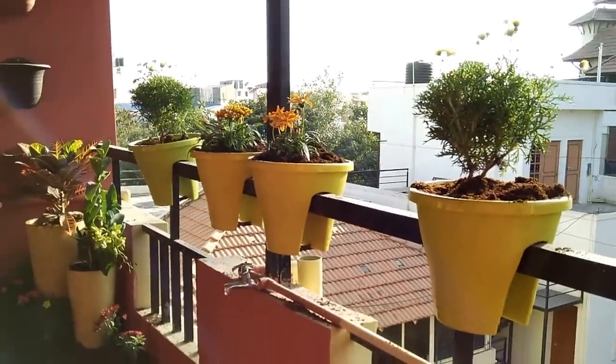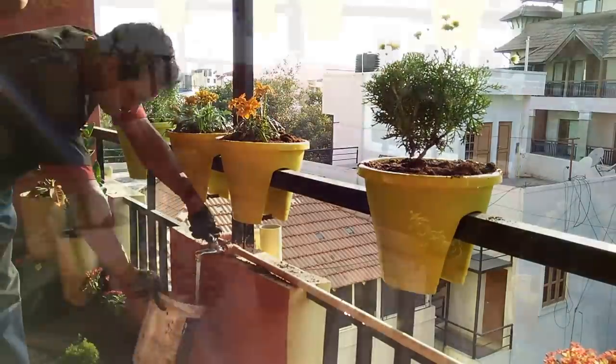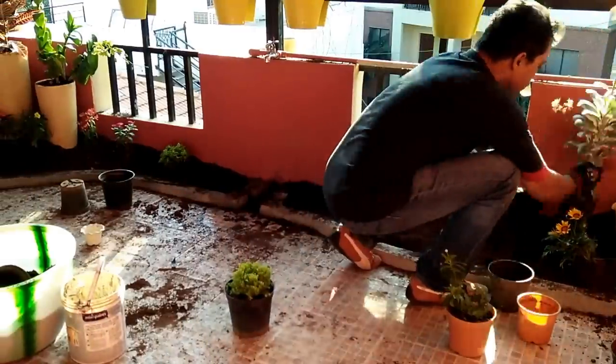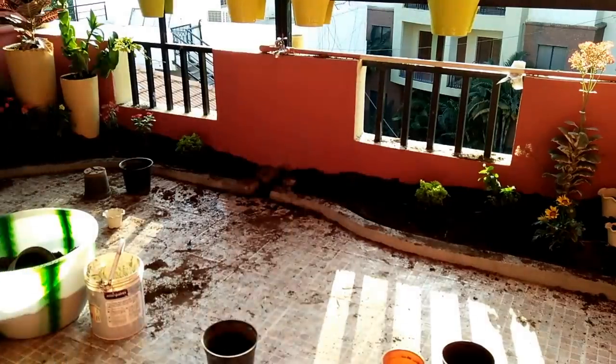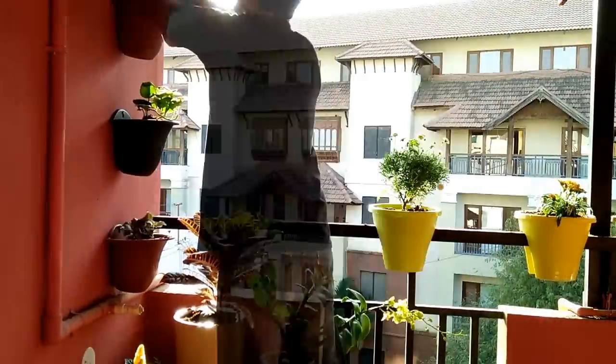I had to quickly finish that because the sun was a little harsh and I had to water them before it dried off. Continued to lay the plants properly just to get the balance right — taller plants have to be on the sides and smaller plants towards the center.